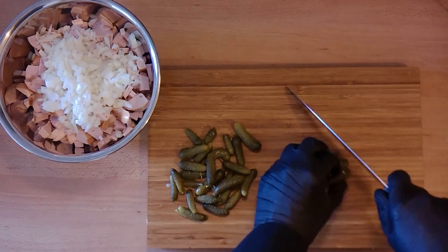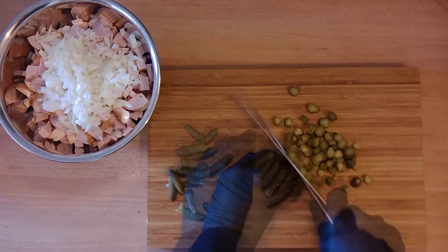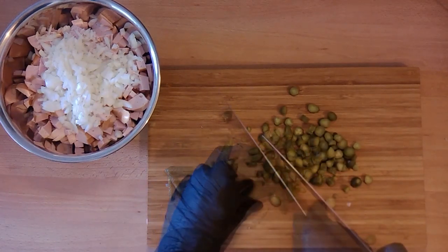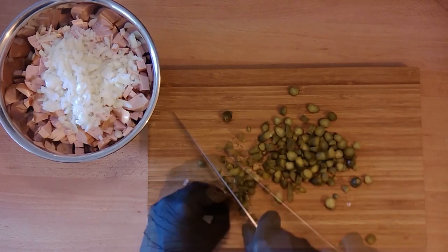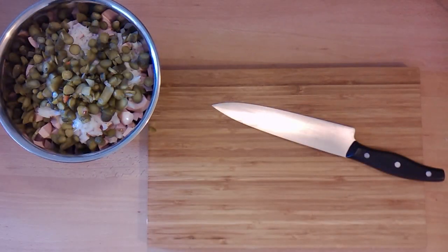we take a handful of pickled cucumbers. Choose the smaller ones — they are usually more tasty than the big ones. Do not cut them too small. You want a similar size as the cheese and the sausage.